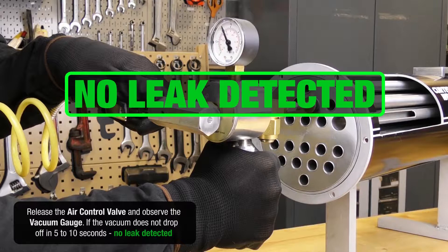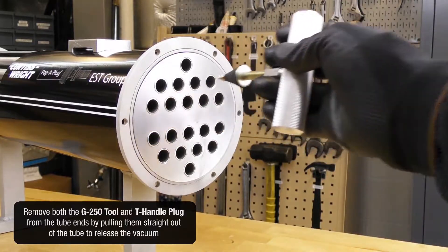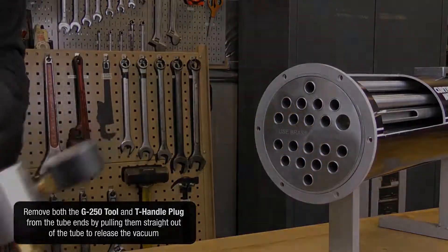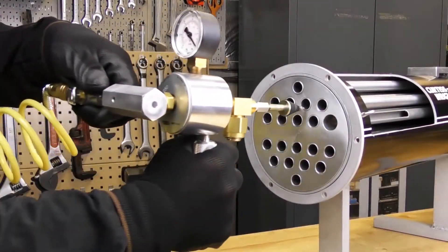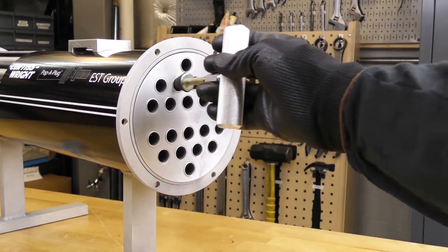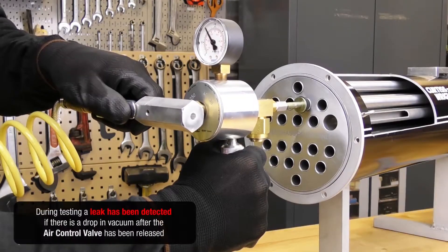If the vacuum does not drop in five to ten seconds, no leak is detected. Remove both the G250 tool and T-handle plug from the tube ends by pulling them straight out of the tubes to release the vacuum.